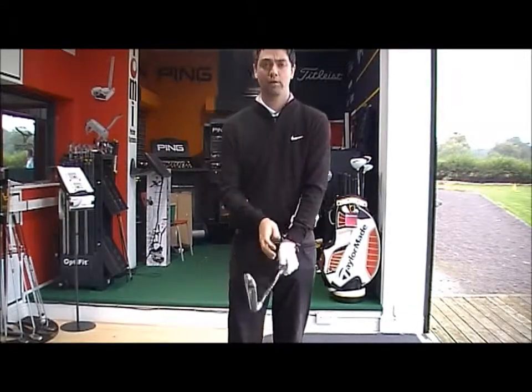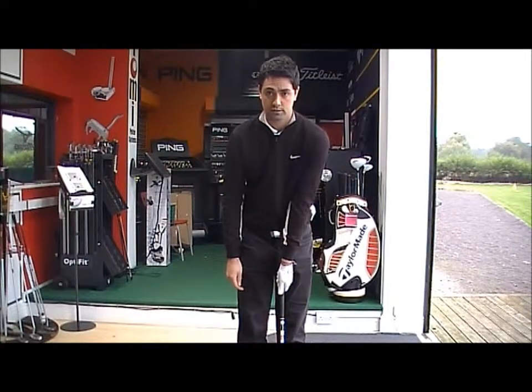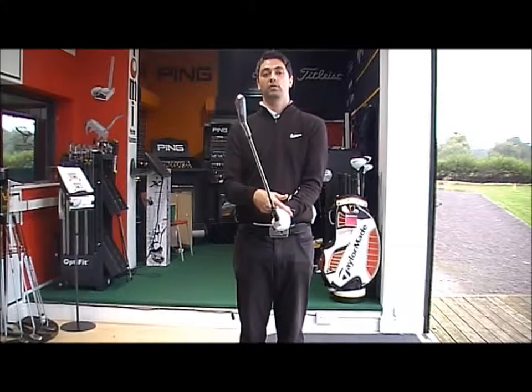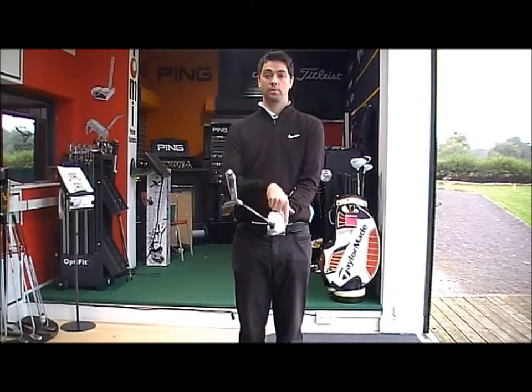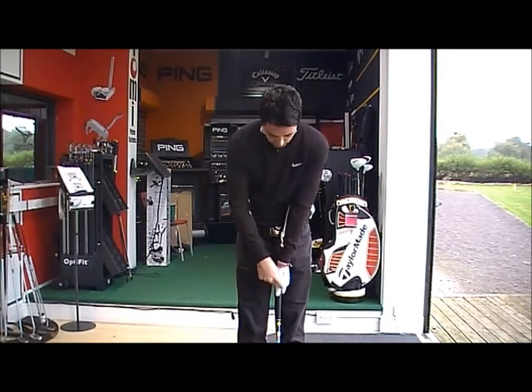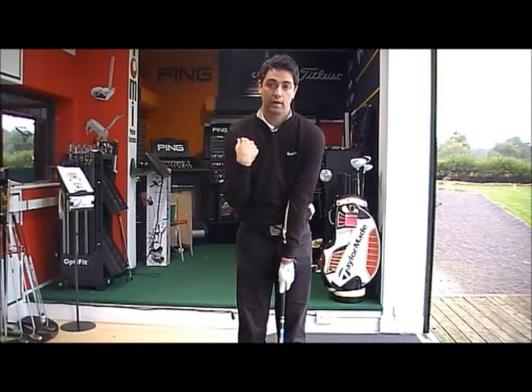So, left hand on first. You should be able to see at least two and a half knuckles from your setup address. As a guide when you're on your own at home, make sure that you can see those two and a half knuckles. Another check: it should be a V between your thumb and forefinger running in between your chin and your shoulder.